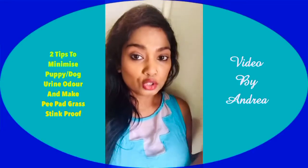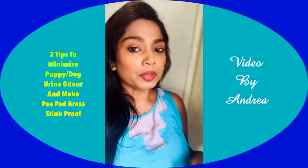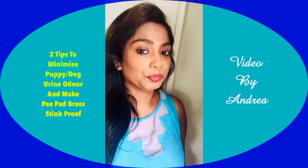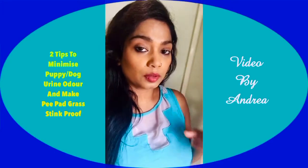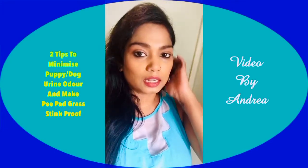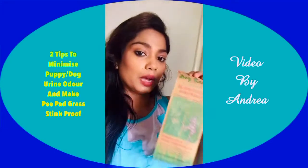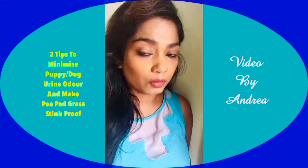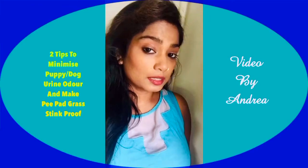I have two great ideas. One is for the actual pee pad to make it not stinky, and one is for the actual puppy's or dog's urine to make it less stinky. Both items were gotten from the pet shop. This item was recommended by the pet shop guy because he personally uses it and thought it's marvelous, so I'm using it for the first time.